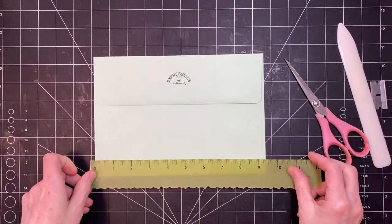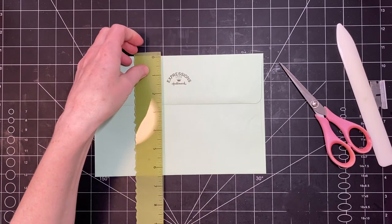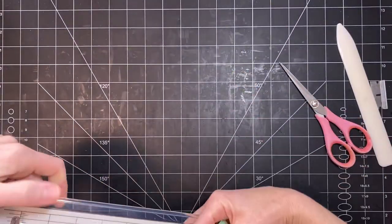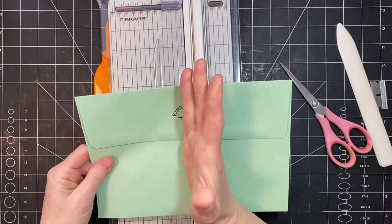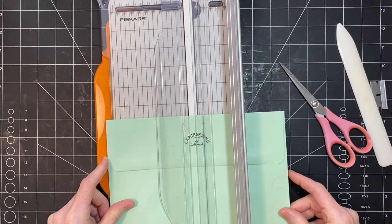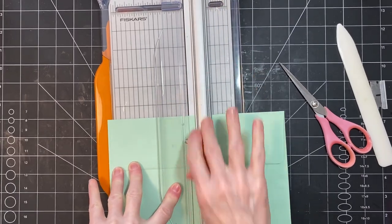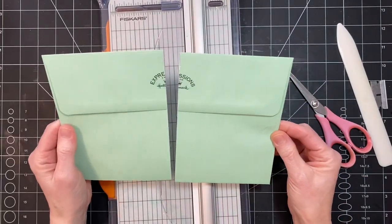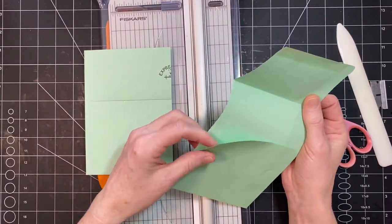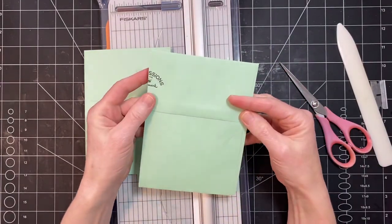So let's just measure. This particular envelope is about nine and a half by six and a half. So I'm just going to go in the middle — I'm not going to measure the middle, I'm just going to kind of go kind of here. Okay, so we have two sides now. And you could just very simply add some glue right here, curve this edge, and call it another envelope.